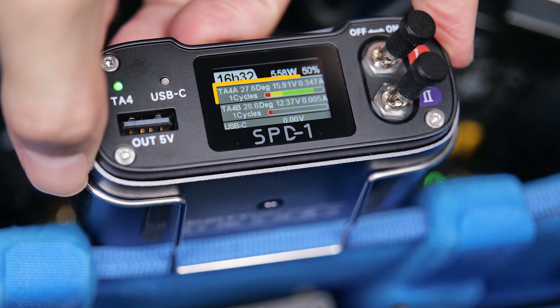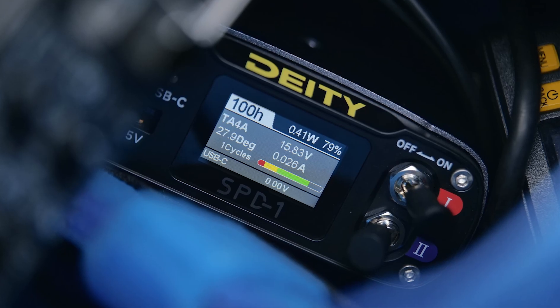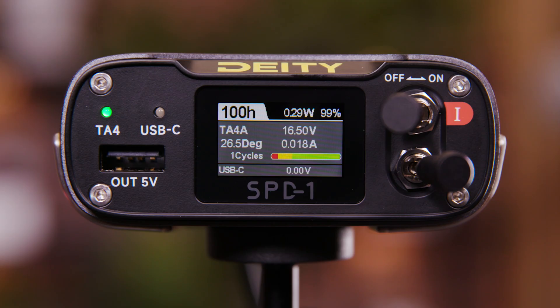Below that, you're going to see the TA-4 connection inputs for A and B. If you're only using one, you'll see the corresponding letter match to that input. Here you see all the smart battery telemetry data that makes this product truly fun and unique — you're going to see your power cycles, battery temperature, voltage, and amperage. This is great to know the life and power of your battery, especially if you've been using one for over a year.